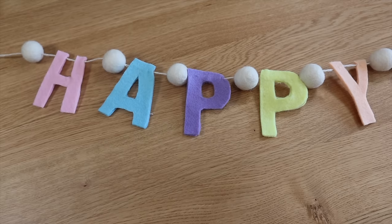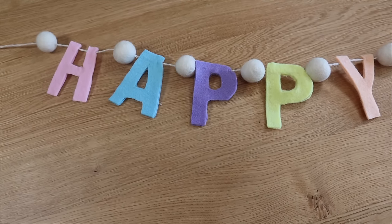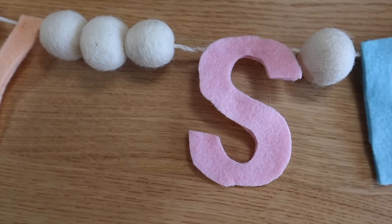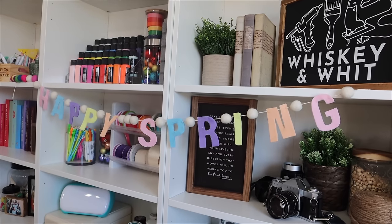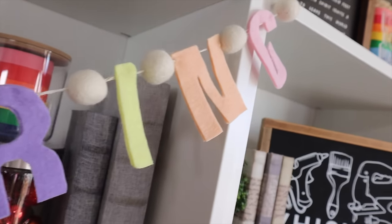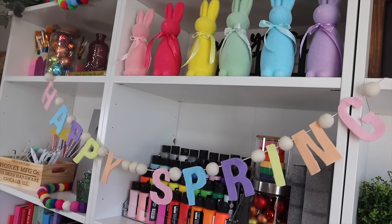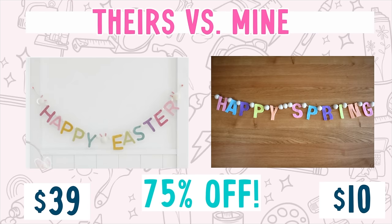The other great thing about this is you can use this technique for so many different things — whether you have baby showers, bridal showers, birthdays, this would be really cute for 'Happy Birthday,' great for graduation or senior nights cut out in school colors. The sky's the limit. I definitely wanted to include it in this video because we are right into party and event season, so hopefully this will inspire you for spring and well beyond. The inspiration was $39; mine was about $10 all in — 75% off.